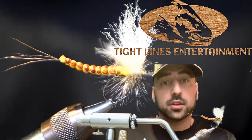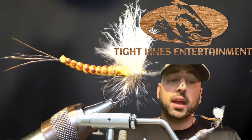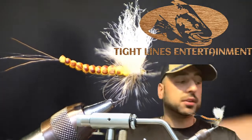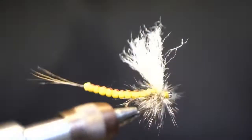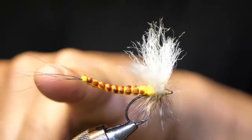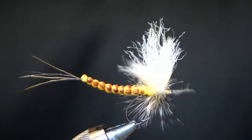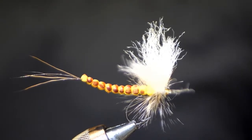Subscribe to the channel and hit the bell icon so you know when we go live and can see all the fly tying tutorials. This fly starts off with a very traditional material for the tail: moose mane. We're going to show you how to tie this body, then get into tying the rest of the fly.